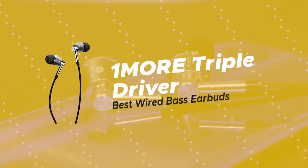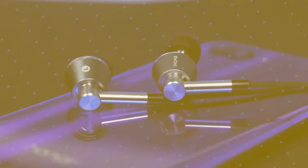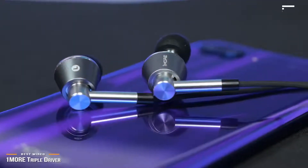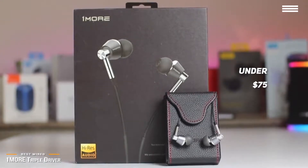First up, we have the OneMore Triple Driver, our pick for the best wired bass earbuds. If you're in the market for a pair of bass earbuds that are not wireless, then at under $75, the OneMore Triple Driver in-ear headphones are a top choice.